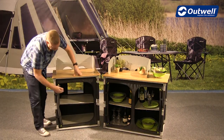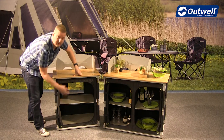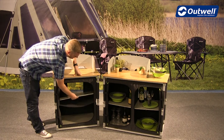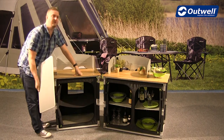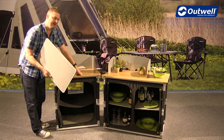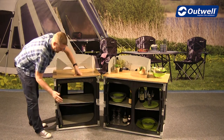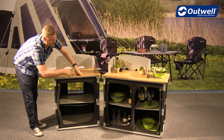On the inside itself, you'll see we have two shelves on the standard size and four shelves on the larger size. These shelves are easy to remove, so when it comes to packing it down you just take these out before you fold it down to put it away.